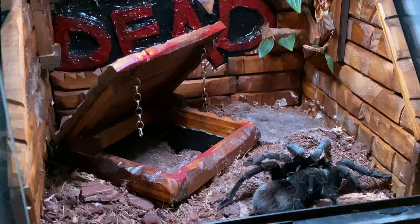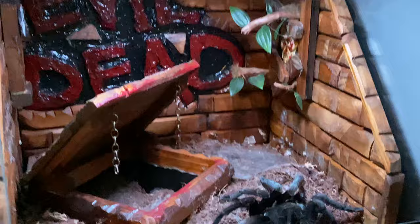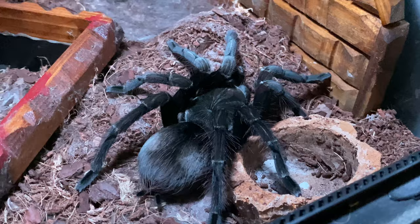And we come to a second Evil Dead enclosure with a fruit cellar hide that goes all the way down the back. She does use it — she's literally only a couple of days molted. Absolutely stunning Pamphobeteus sp. Costa.